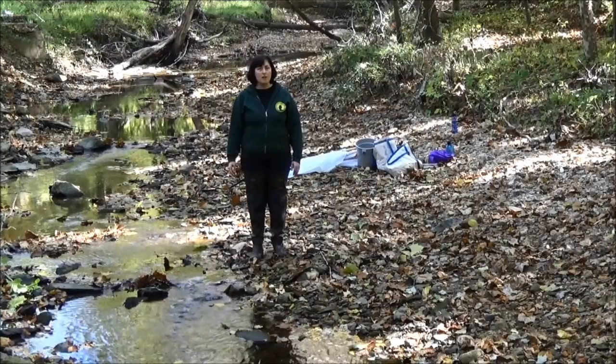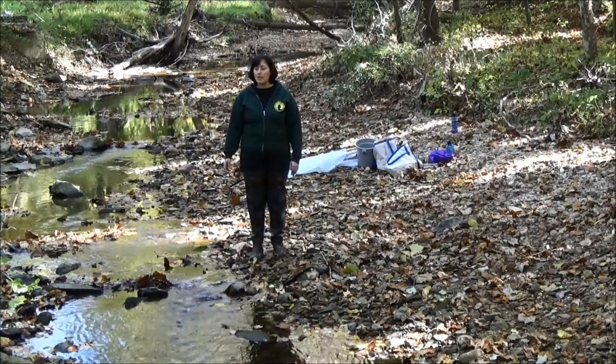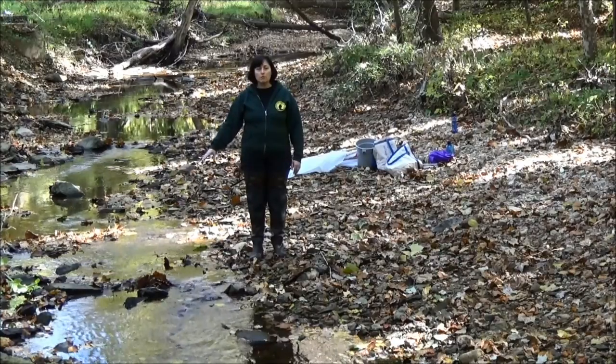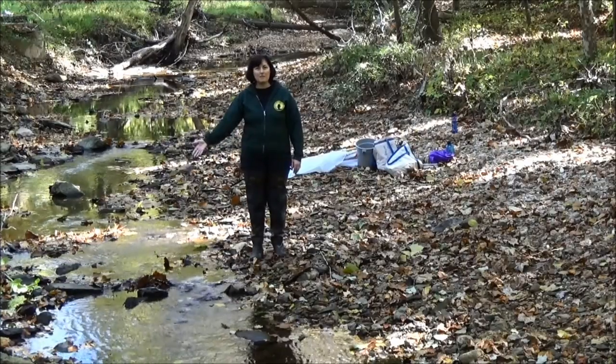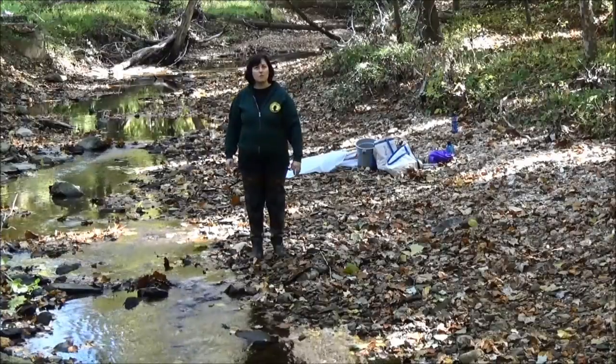We're standing right now in a rocky bottom stream. This is a stream with riffles, which are the areas where water is bubbling over the rocks. You're looking for rocks that are about the size of lemons to cantaloupes. We have a couple of riffles here — one is right next to me, there's another riffle behind me, and there's another in front as well.